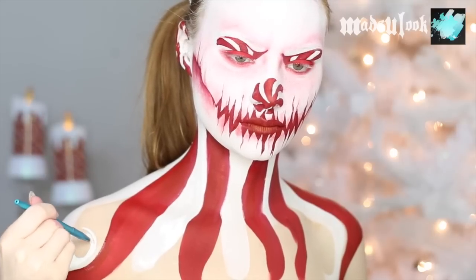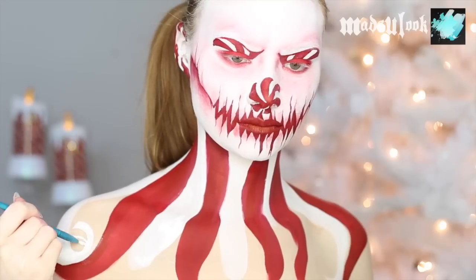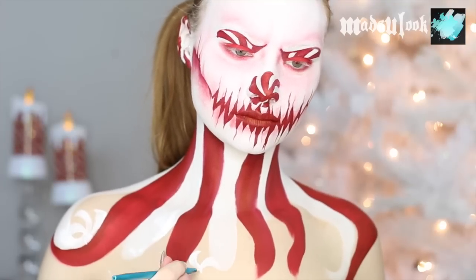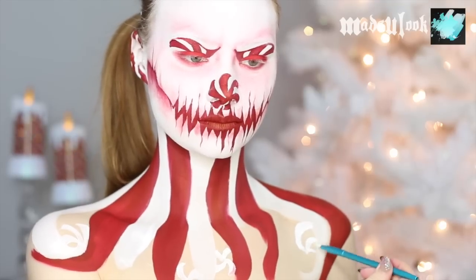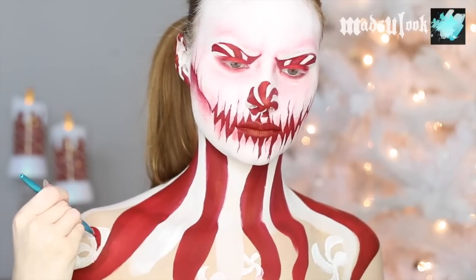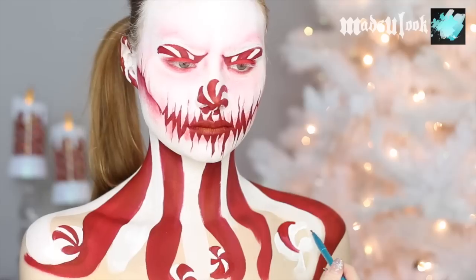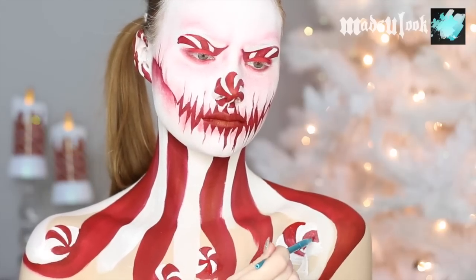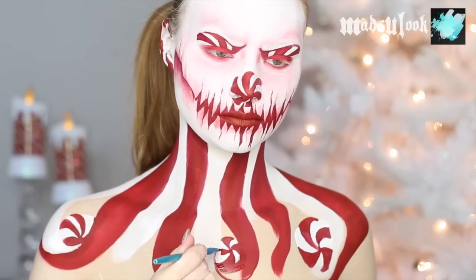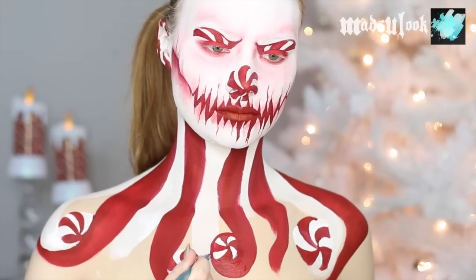Just like the stripes, I'm starting off with white for all of the peppermints and filling them in wherever I want them to go using a detail brush. Then do the exact same thing but use red body paint to finish up those peppermints. Go ahead and use a detail brush, angled brush, and red or white body paint to make those swirls around the peppermints a little bit nicer and cleaned up. Anything that looks messy or unfinished, you can go ahead and fix now.